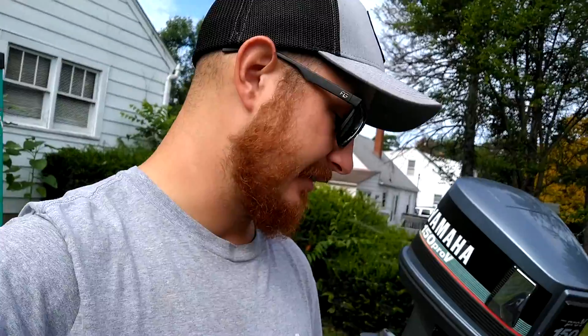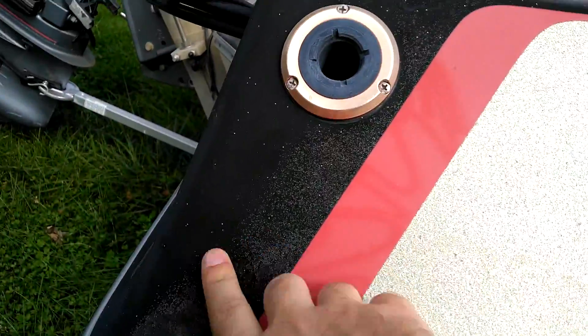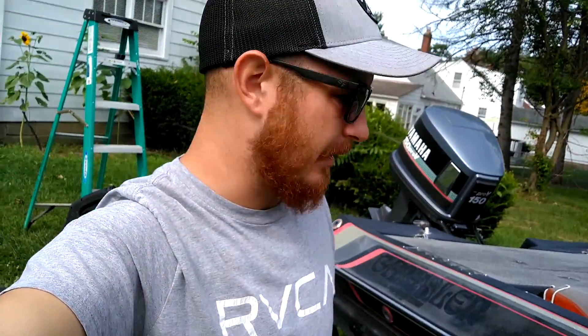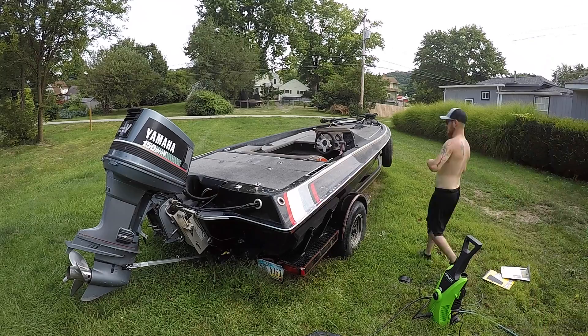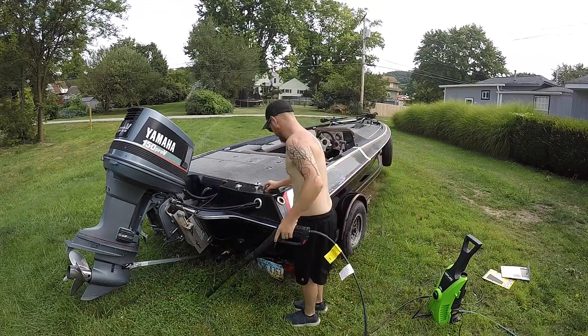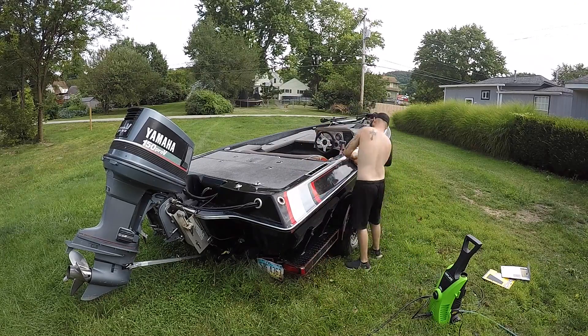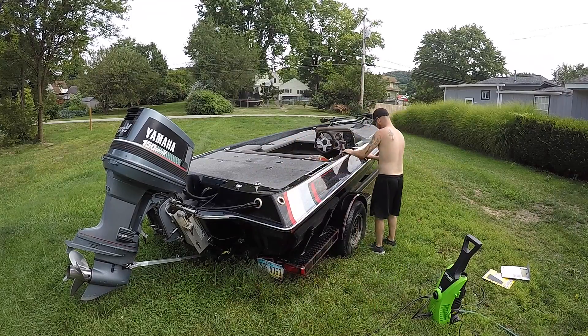This thing is pretty dang oxidized and it's definitely going to take some work. As you guys can tell, this is pretty bad. I've got the power washer out and I'm just going to power wash the whole thing and then start wet sanding. I'll start with 1,000 grit, then 2,000 grit, and then I'm going to buff it. I'm going to show you guys what it looks like after each stage. Let's get into it.